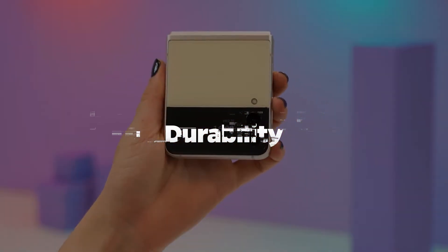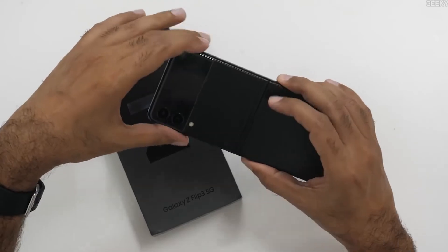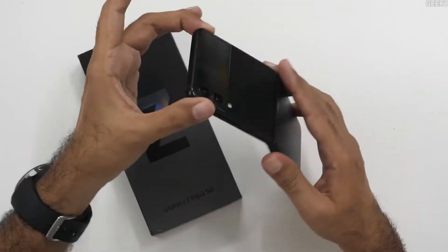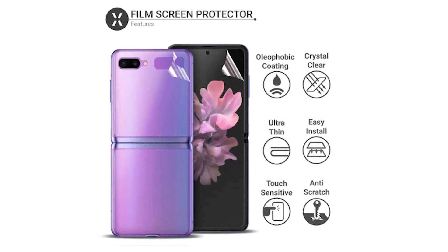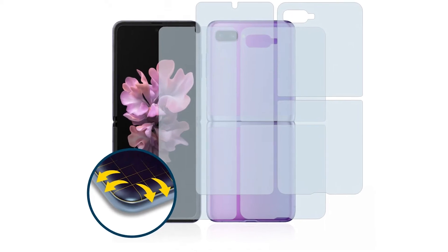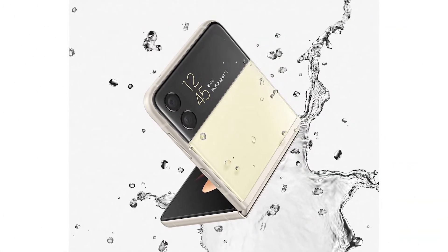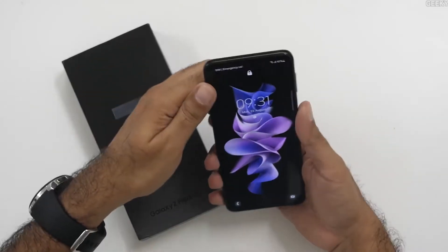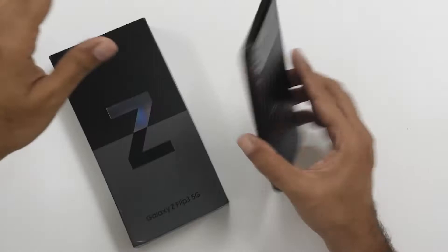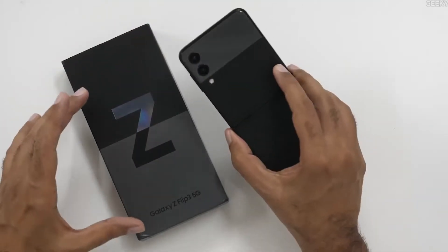Durability: According to Samsung, the Z Flip 3 5G is equipped with Armor Metal, the most rigid aluminum seen on a Galaxy smartphone. Corning Gorilla Glass Victus is used on the front cover screen to protect it from scratches and drops. According to Corning's lab tests, Gorilla Glass Victus can withstand drops from up to 6.7 feet onto hard, uneven surfaces, and offers up to four times the scratch resistance of comparable products.